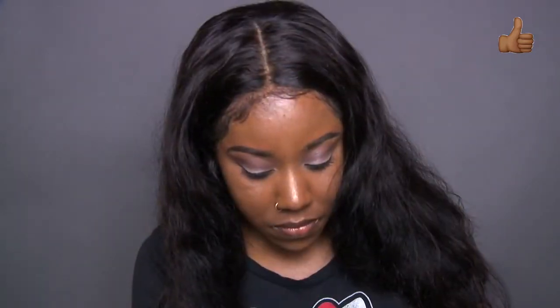This is what the unit looks like after I've bonded it to my hair using the tape. This is actually the next day and as you can see the wig is very secure. It's not going anywhere and it is fairly natural.